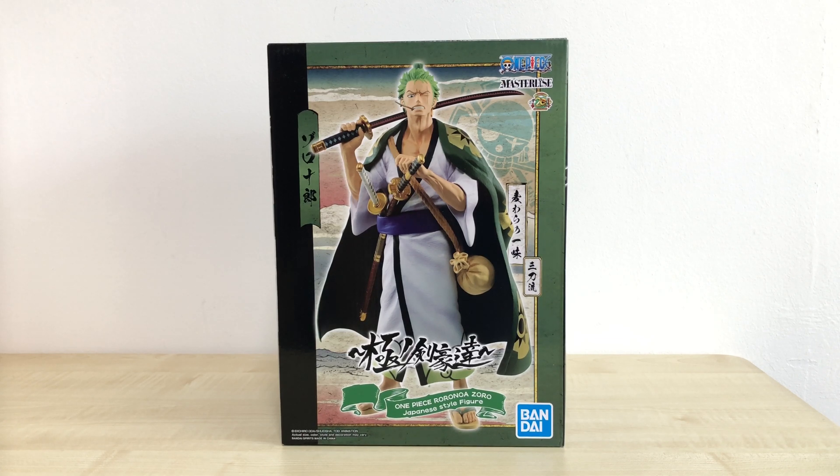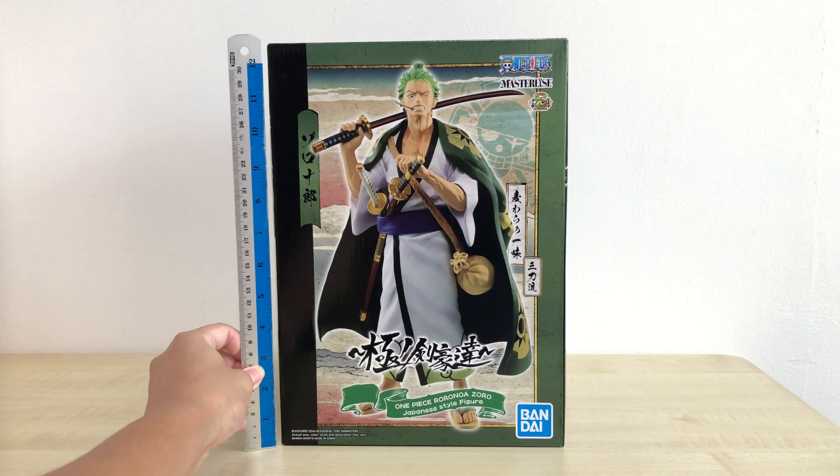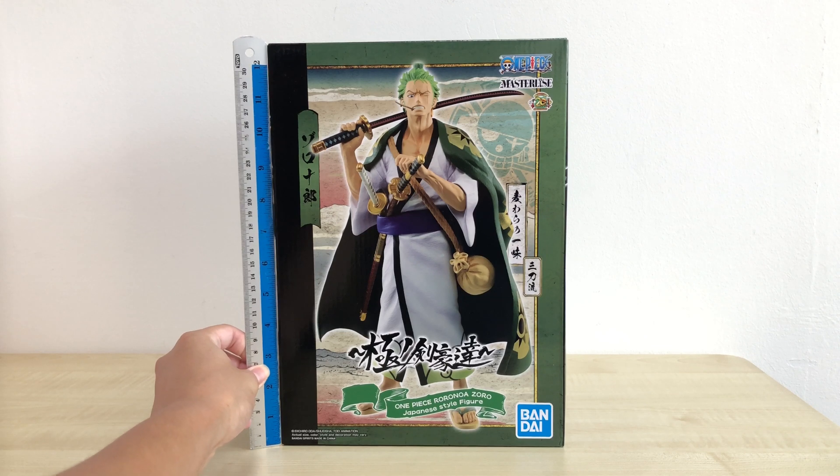So this figure had been released for quite a while, about one or two months ago, and it should be still readily available as of this video. Just to show you guys how tall the box is, my ruler can't really measure it within its range, so I estimate it to be around 12.5 inches, around 33 cm.